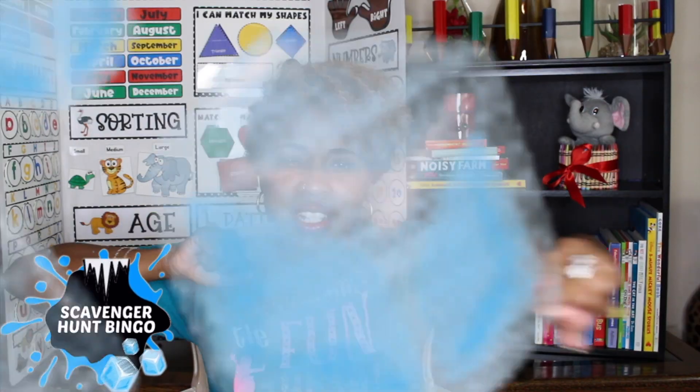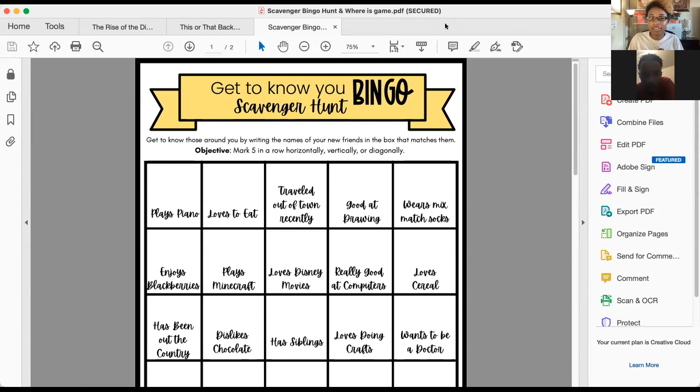Our next game is called Get to Know You Scavenger Hunt Bingo — yes, it is scavenger hunt and bingo all together! This game is on a PDF file, so you can simply share it on Seesaw or Google Slides — somewhere that all kids can have access to it. Kids can either print it out at home or write on it directly on Seesaw. The game works best if you enable breakout rooms where kids can actually communicate with one another. This way you don't have 20 kids all yelling at the same time — with a few different rooms going, kids will get to know one another. With Scavenger Hunt Bingo, the object of the game is to be the first person to get five in a row, either horizontally, vertically, or diagonally.